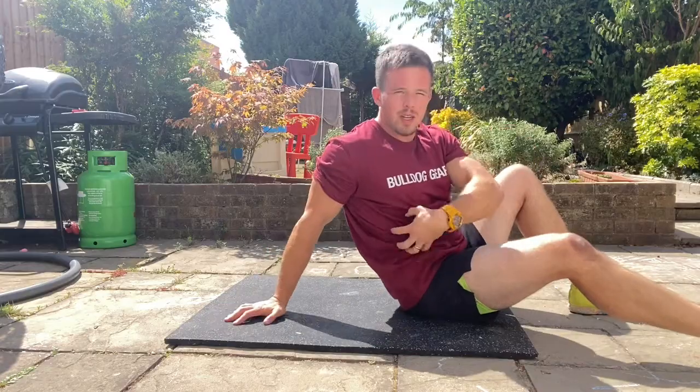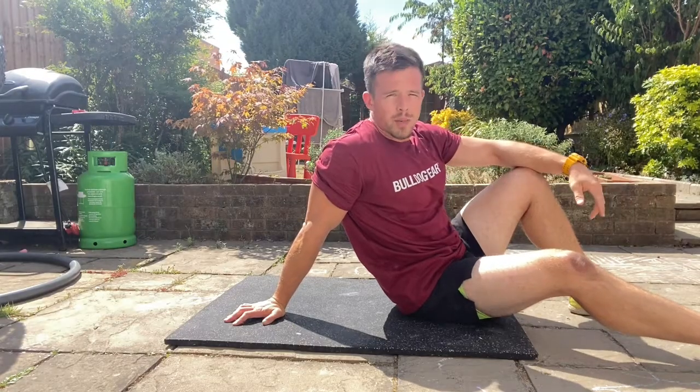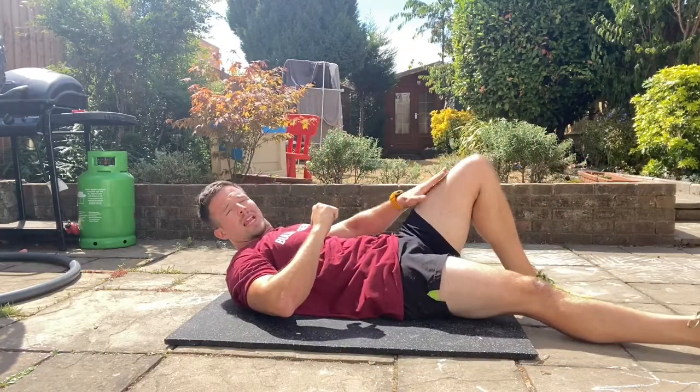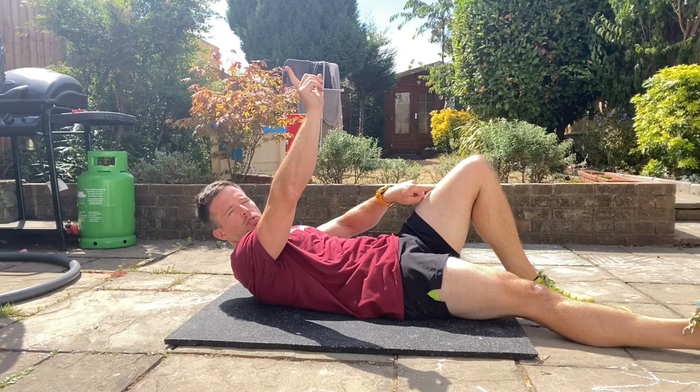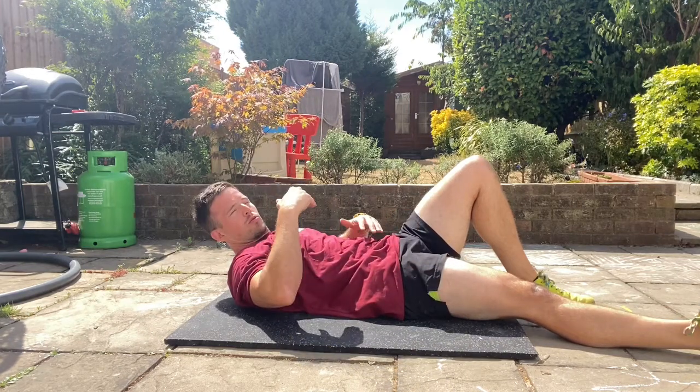The side plank addresses oblique strength. The third exercise is the McGill curl up, which addresses rectus abdominis. Start lying on your back on the floor with one leg bent, foot on the floor, and the other leg long with toes pointed towards the sky. Try to pull your quads up away from your knees, and lie in a neutral spine on the floor.